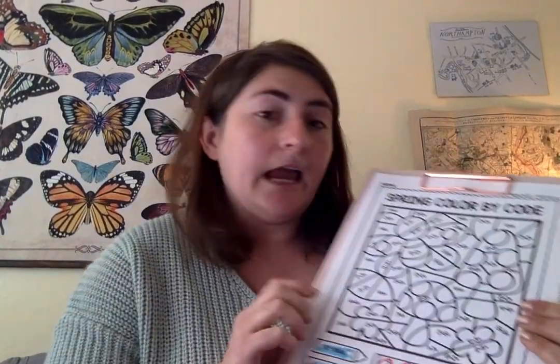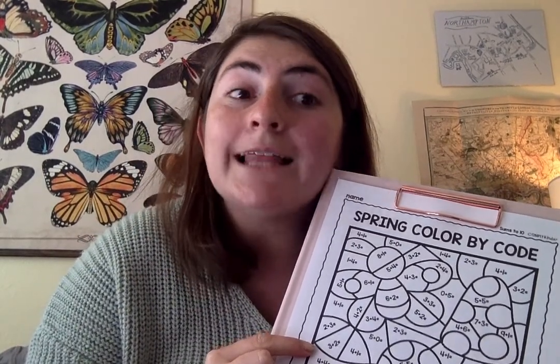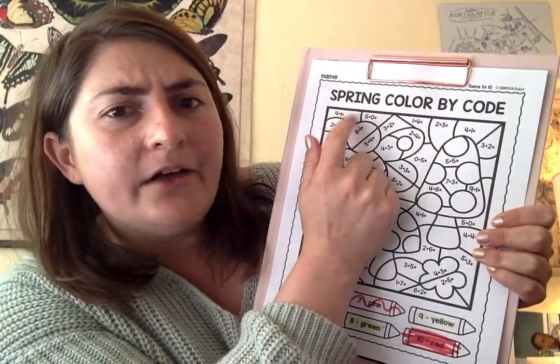Now, what I'm going to do is add all of the things that I see — like when you add with a pirate. I'm going to give you one example, and I know you can do it after that. Four plus one. When I'm adding, I love to use my fingers. Four fingers — let me take them out.